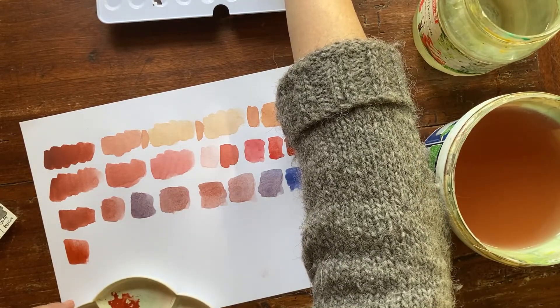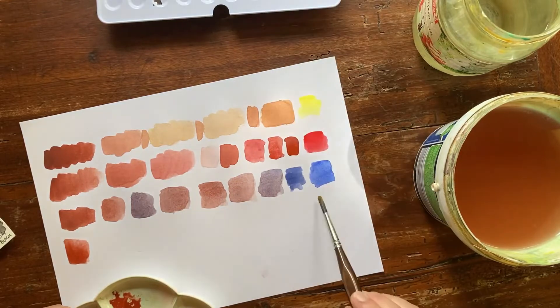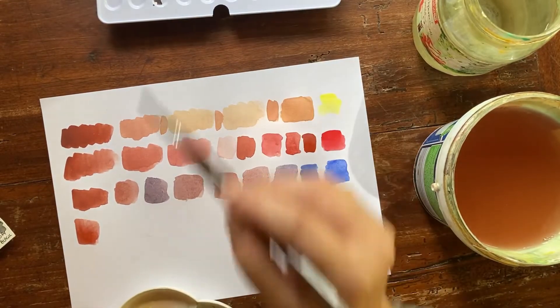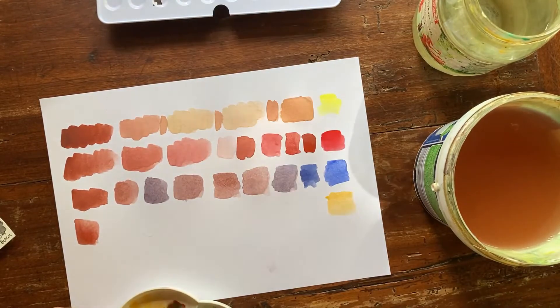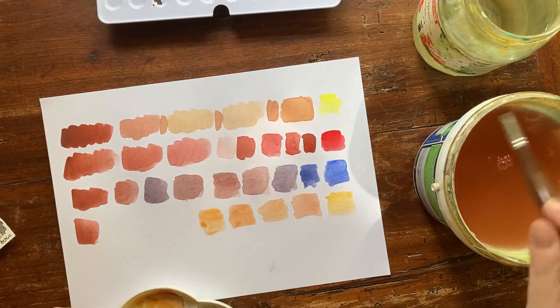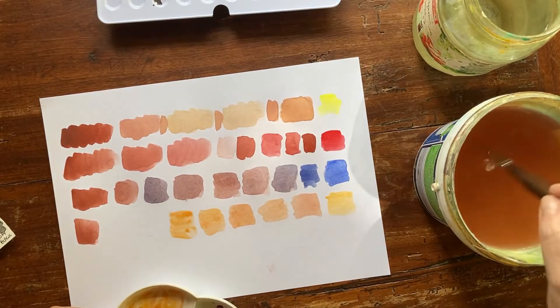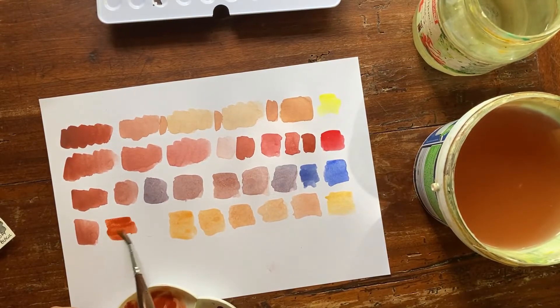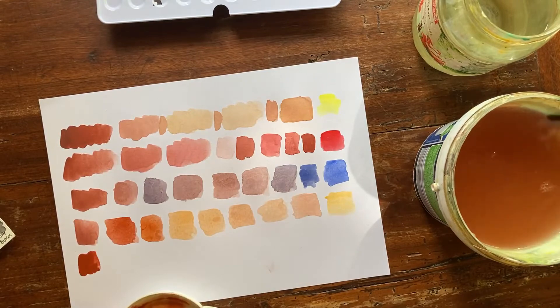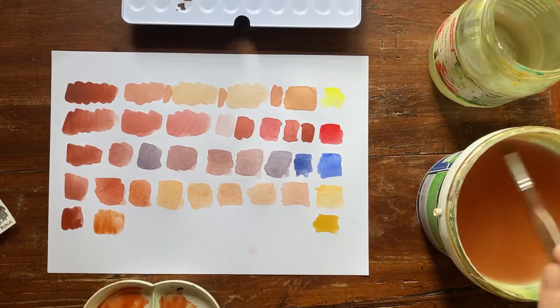Now I pick Indian yellow, a very warm yellow. Let's see what it gives. I think I would like to reach a sort of quinacridone gold. Adding more yellow — even more, because the English red is very staining — and now a lot of English red, then yellow again. This is an interesting color.